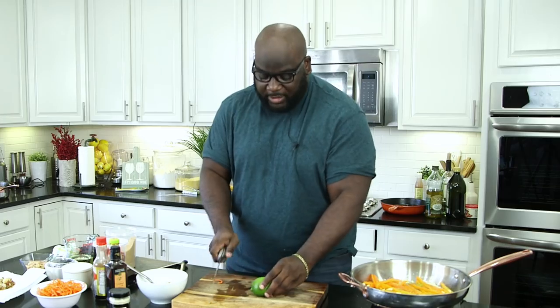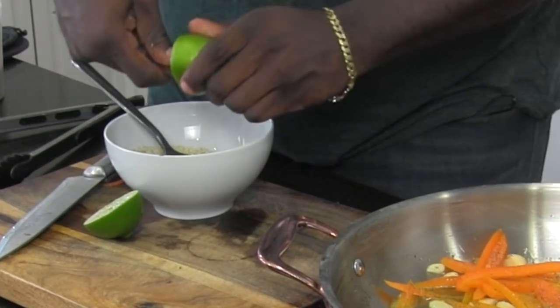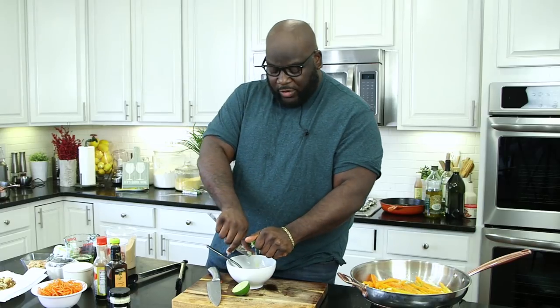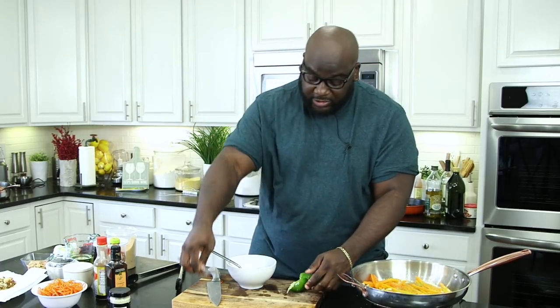We're going to give this a stir before we add the lime juice. I have fresh squeezed lime juice — you want to roll the lime out, come in here, give it a nice cut down the middle, and fork the lime so you get all the juice right into the bowl. I'm going to do both halves — this is a lot of lime juice, but I like it nice and limey. We'll give this a good stir to combine the ponzu, the lime juice, the brown sugar, all of it. This is our Pad Thai sauce.